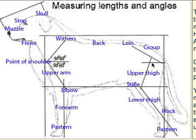The upper thigh is the femur bone, so all that upper thigh region there goes from there down to the stifle, and the stifle is what in a human we would call the knee.